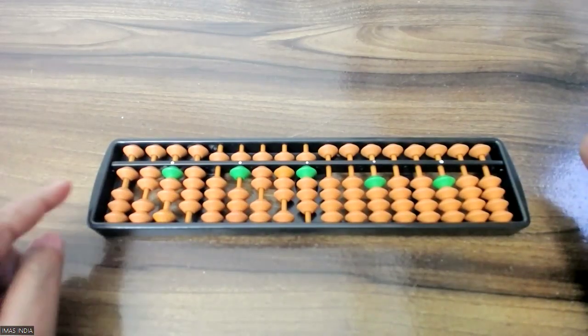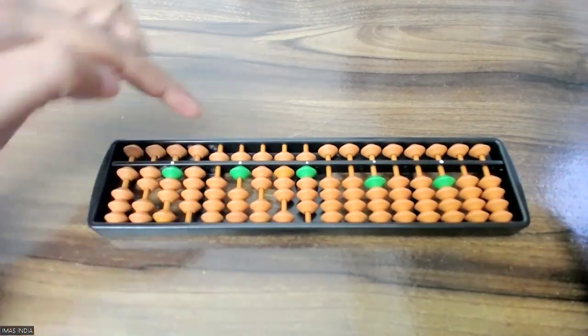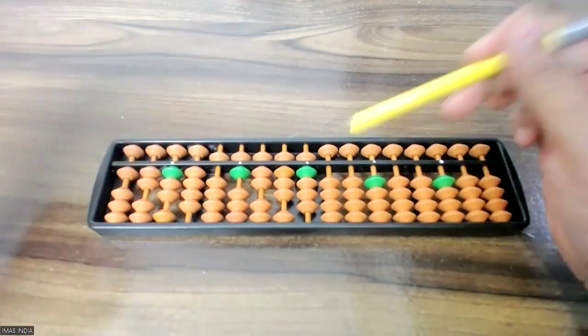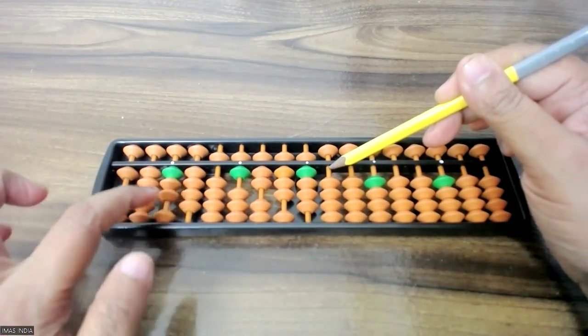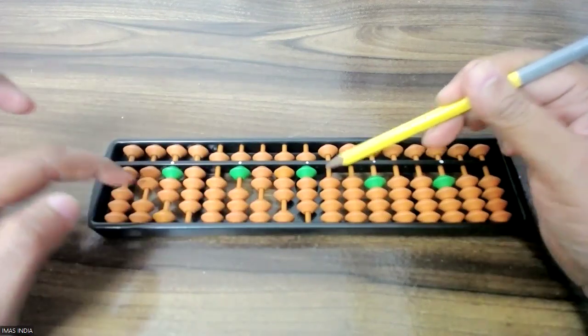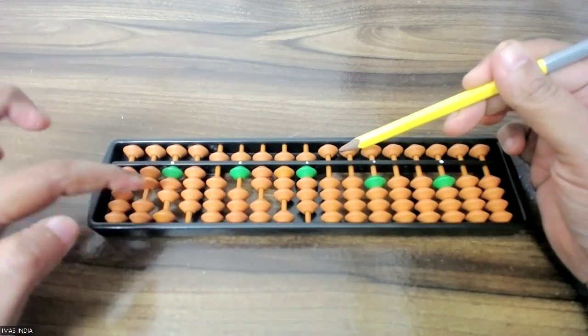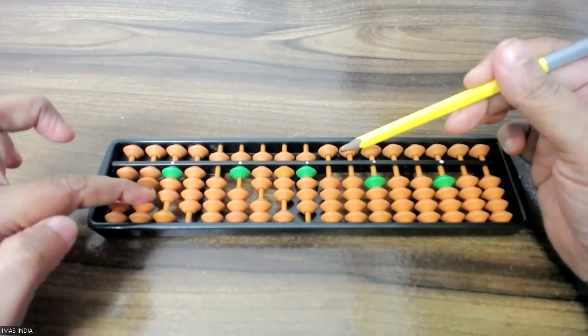In the horizontal subtraction earlier video, you found the answer 1, 2, 3, 4, 5, 6, 7, 8, 9, 0. So now I need to start minus 1, 2, 3, 4, 5, 6, 7, 8, 9. I need to start from the second rod, because I started the horizontal addition from the second rod itself.